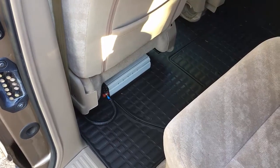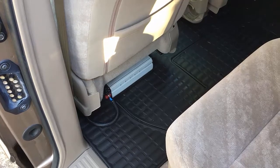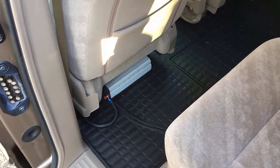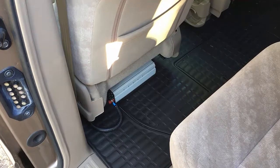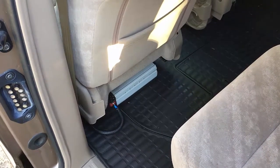Hi, Odyssey Camper here. I want to show you how I put an 800 watt inverter in the Phase 1 Odyssey project. There's more information on odysseycamper.com if you want to really get into it, but I was heading out on the road and I needed 120 volt power. I figured 600 watts or so, so I did a quick hookup of an inverter to battery.